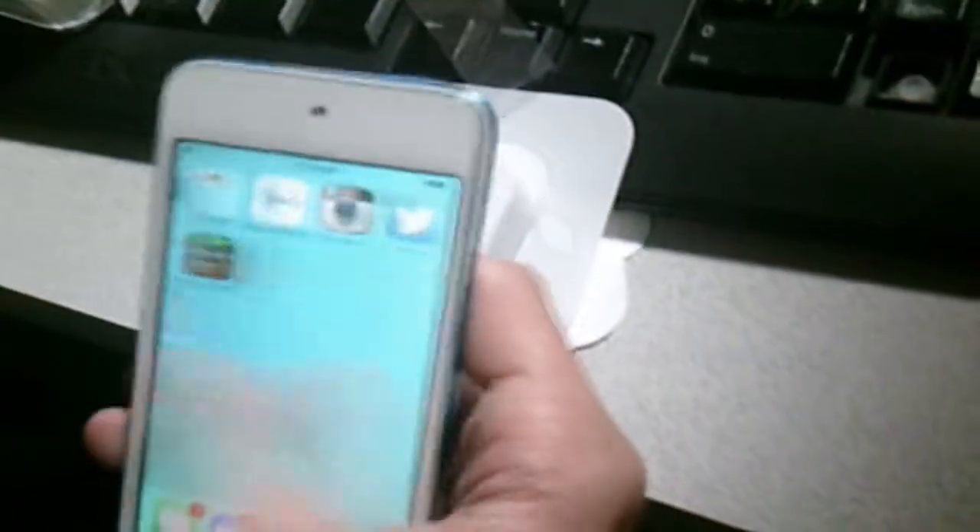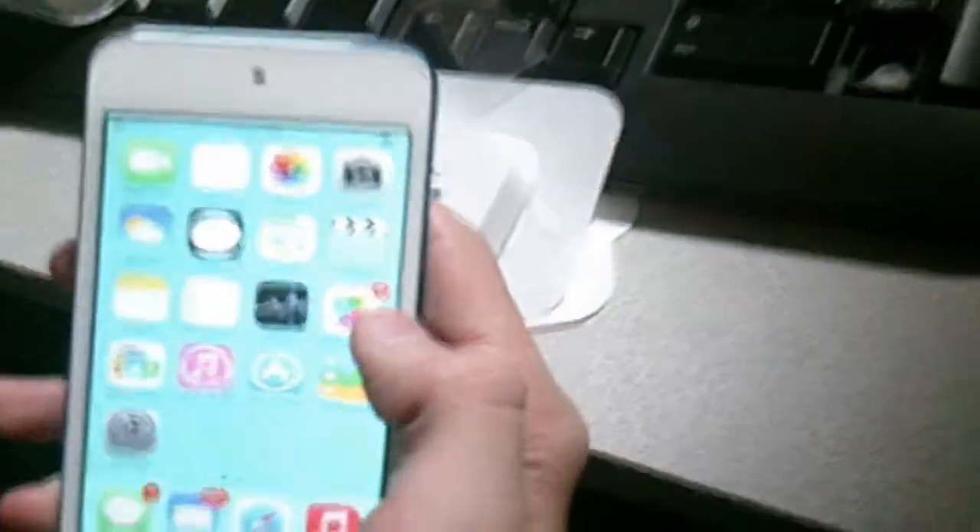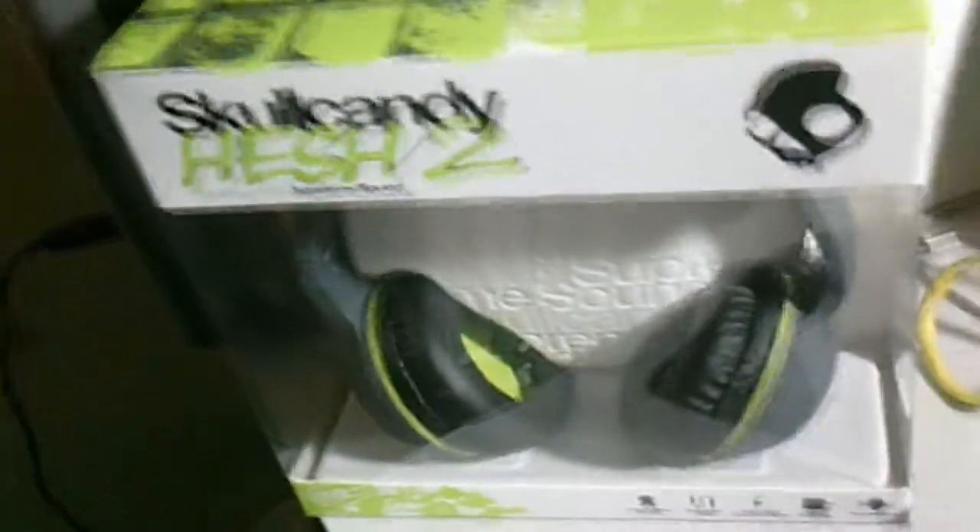Thank you for watching this unboxing of the new iPod Touch 5th generation. Here's a look at what's to come for the unboxings after this one. Peace out, guys.